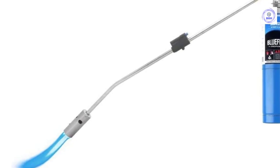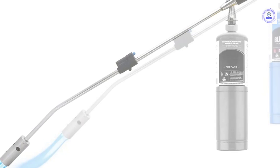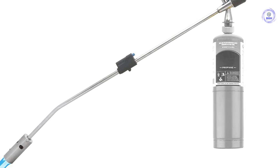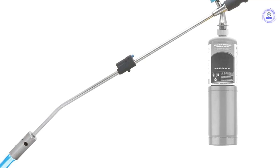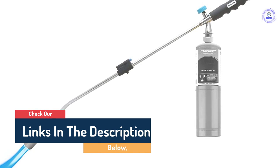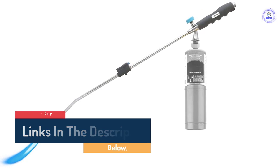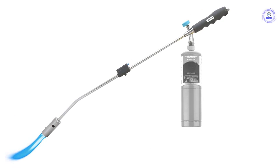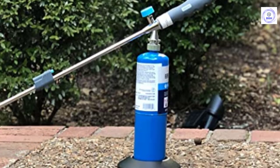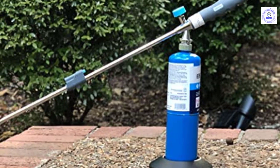The JJ George weed torch (patent pending) is designed to kill pesky weeds with little effort and no harmful chemicals at a fraction of the cost. The 32-inch reach makes targeting and killing weeds a breeze while standing in a comfortable position. The whole unit — propane canister and all — weighs around 2.5 pounds and can be easily carried in one hand. Simply screw on a standard 14-ounce propane bottle (not included), ignite the flame, and target the center stalk of the weed. It is not necessary to completely burn the weed.